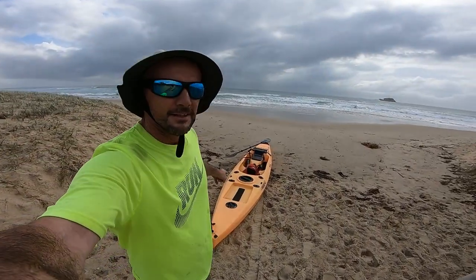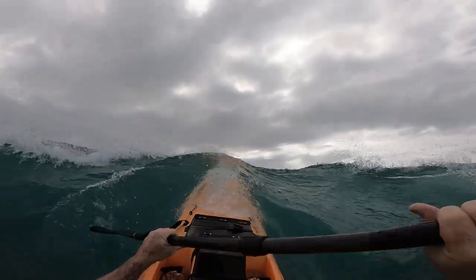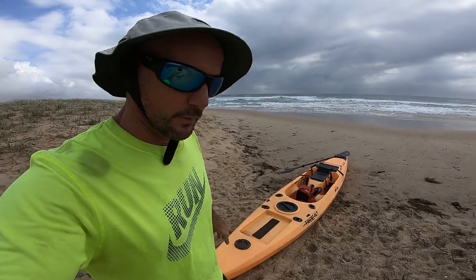Hey guys, I'm just about to take the Legend Kayak for a test paddle out through the surf. First time I've taken it offshore. This Legend Kayak is basically the plastic equivalent of the offshore fishing kayaks that come out of South Africa.